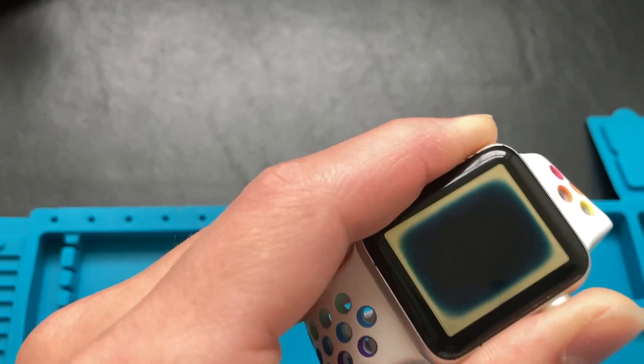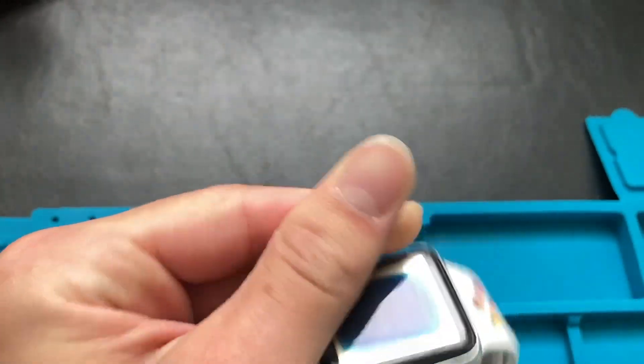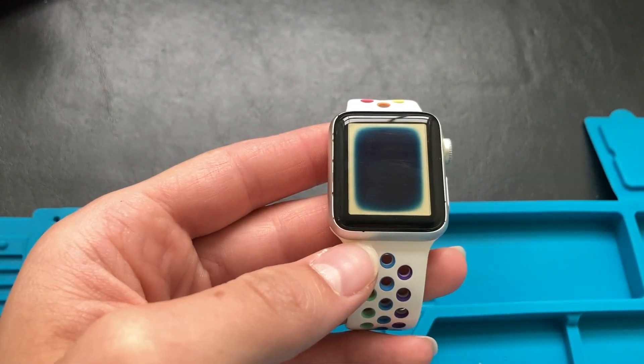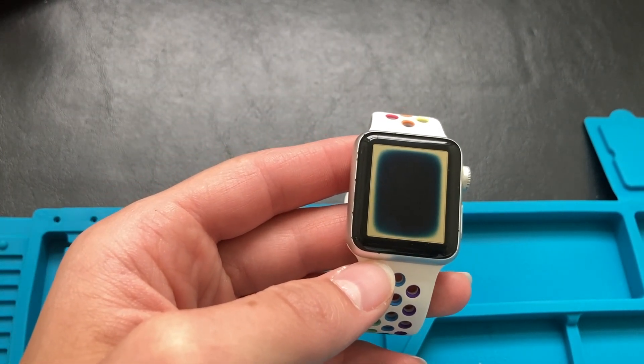So yeah, this watch is definitely a lost cause, but it was fun to work with. Anyway, I hope you enjoyed this video. Thanks for watching and I will see you in my next one.